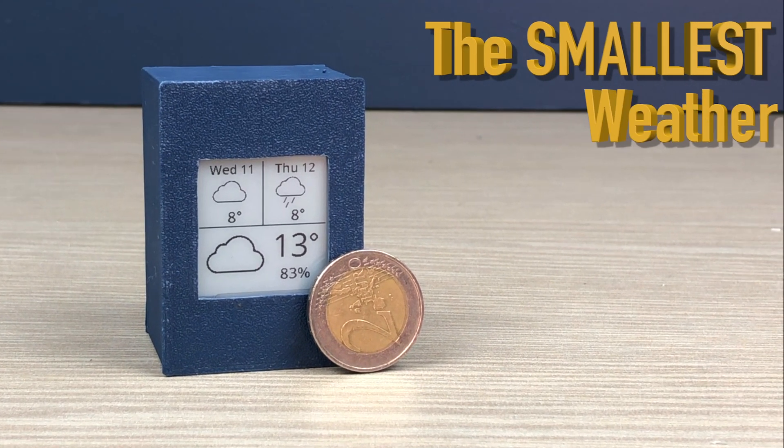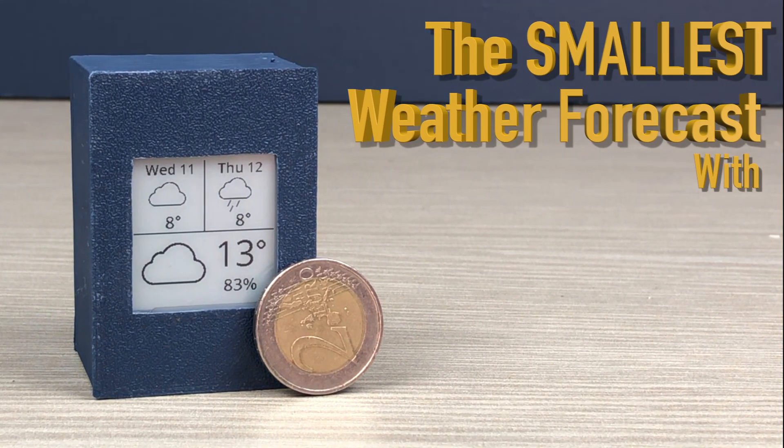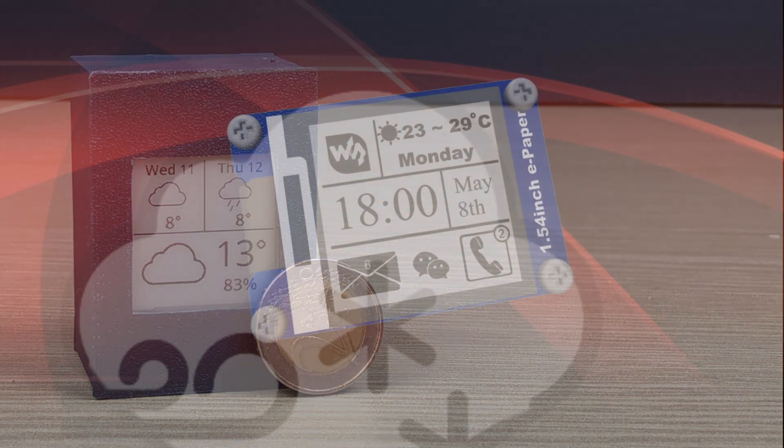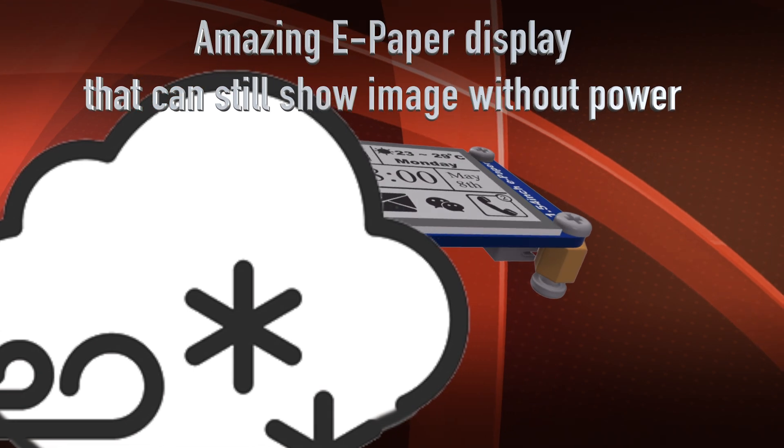Hi guys! In this video we built the smallest weather station with an e-paper display and ESP8266.